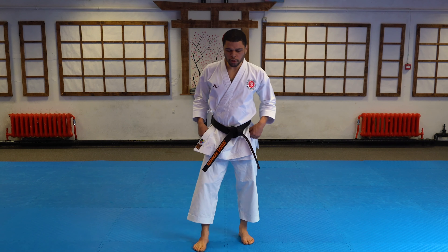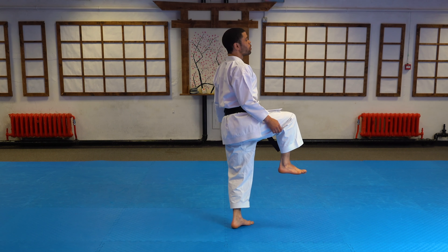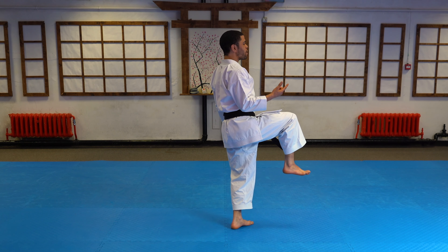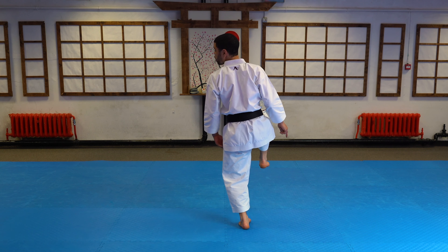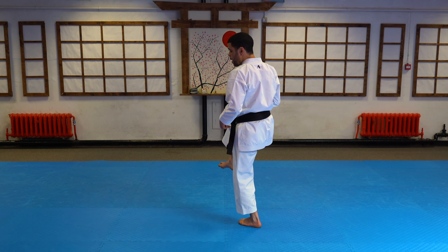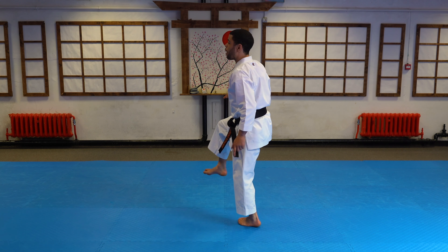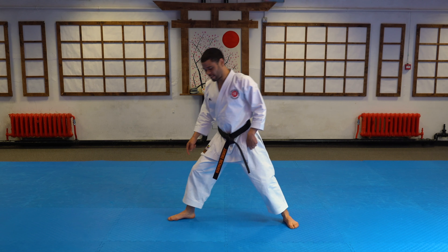So we have got the first movement — we are kind of feeling the turn here. So we have got the 180. Now from here we are going to keep looking round. Our body is actually going to turn round back to where we started.